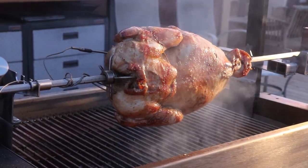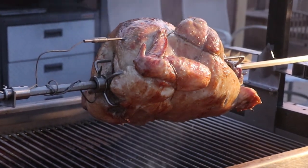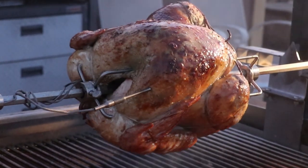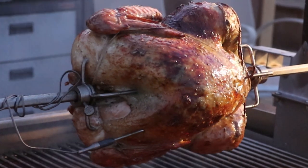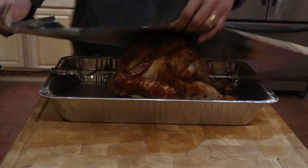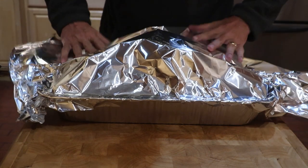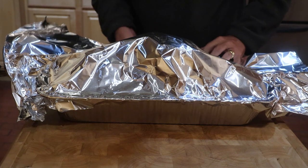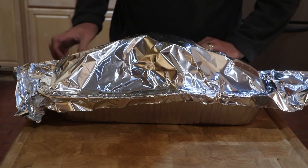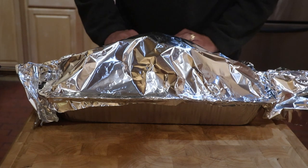This turkey cooked so evenly and the skin came out with a perfect golden brown. I decided to pull the turkey at 160 degrees and let it come up to a temperature of 165 as it rested. I left the turkey on the spit rod and put it in a foil pan where the turkey could stay suspended so the skin could stay perfect while at rest. I then foiled the turkey and monitored the Blue Dot as the temperature rose to 165 degrees when it was time to be served.